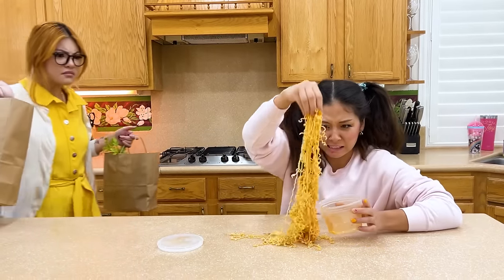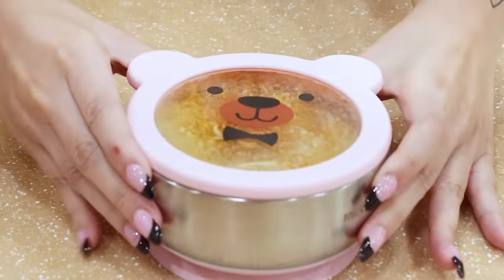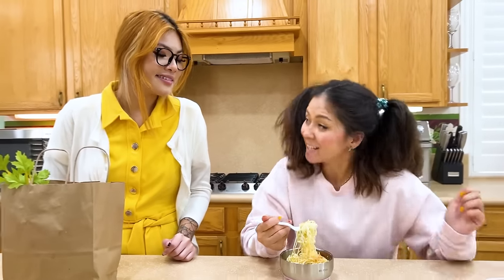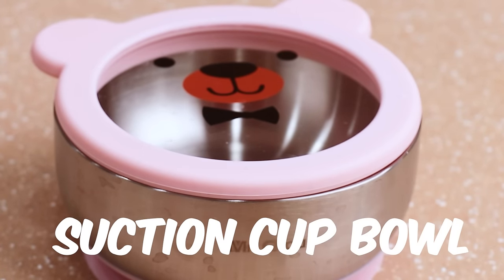Uh oh! Another mess? This cute easy-to-open container will solve the problem! Just press it into the counter and no more spills! Thanks mom! No problem! Suction cup bowl!